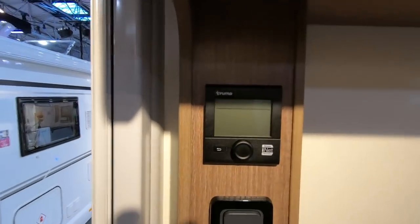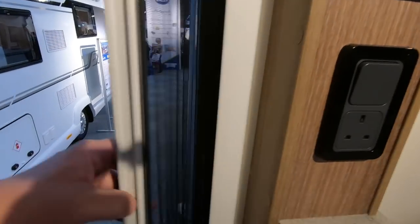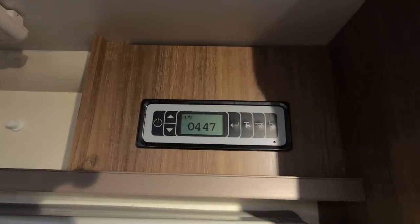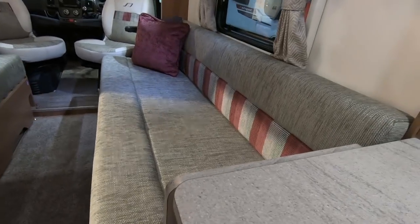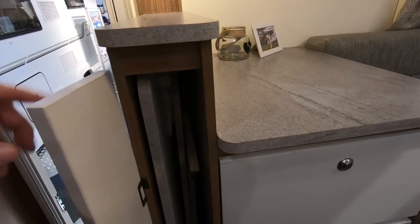It's got the Truma inet heating, fly screens on the door, usual safety equipment, and there's your control panel. There's a big mirror. There's your table — ah, there it is, it's got its own locker.